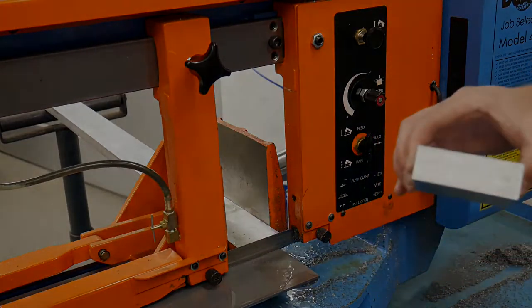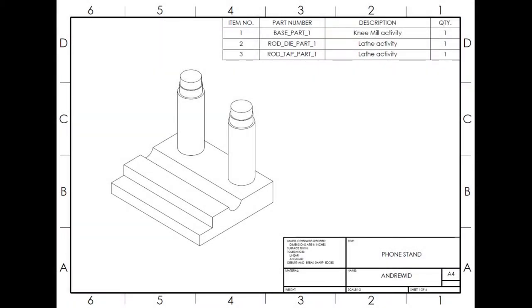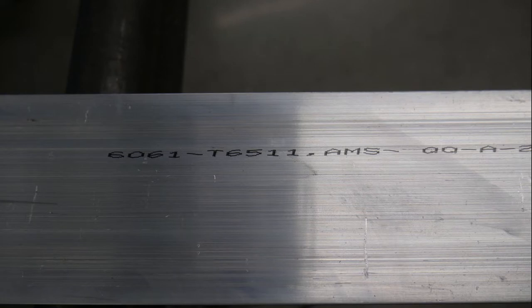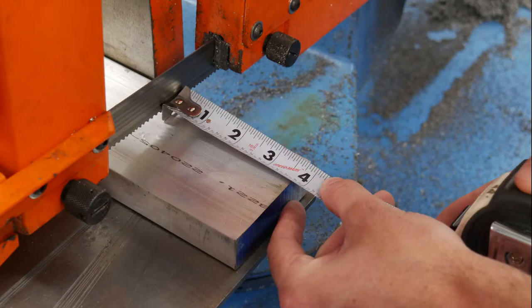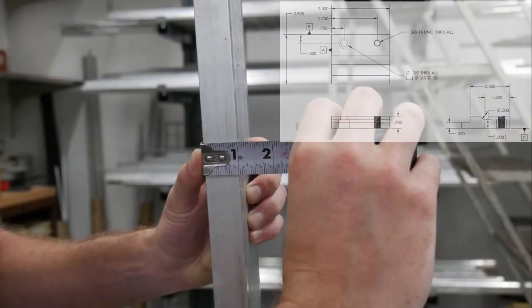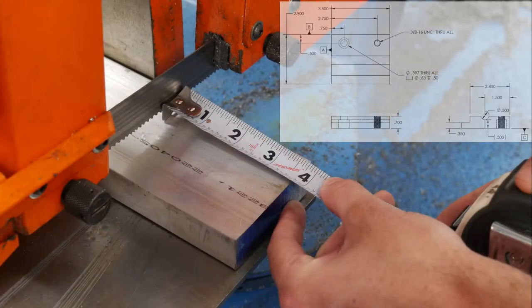Before we cut anything, let's review the print. For this example, notice the part's overall dimensions. Our material is 3.5 x 2.9 x 0.7 inches thick, and the material is 6061 T651 aluminum. 6061 is a very common grade of extruded aluminum and is widely used in many different industries. We must know our overall size and material so we can select the appropriate piece of bar stock. This material is 6061 aluminum and is 3 inches wide by 1 inch thick. We have chosen this material because its overall dimensions in width and thickness are oversized relative to our part.